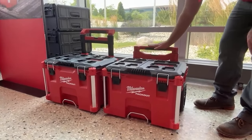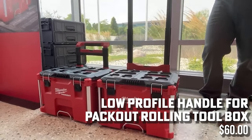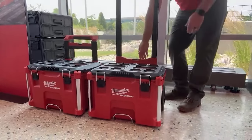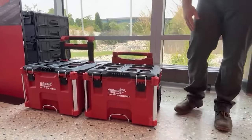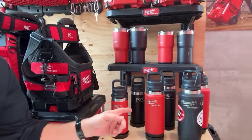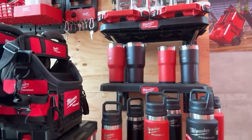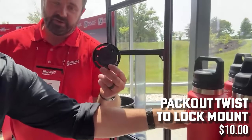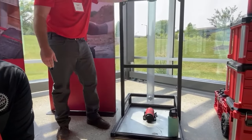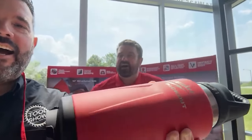There's also a new rolling toolbox with a handle replacement option — for $60 you can swap the handle on your current rolling Pack Out to a low-profile version that fits under tonneau covers. All new base units will ship with that lower profile handle. Additionally, they announced insulated bottles with a chug lid in 18, 24, and 36 ounce sizes. There's a twist lock mount plate for $10 to mount cup holders on the side or top of your Pack Out. Price point is $35 to $50 for the bottles.